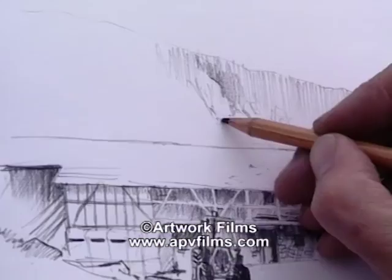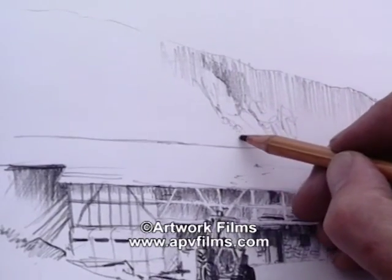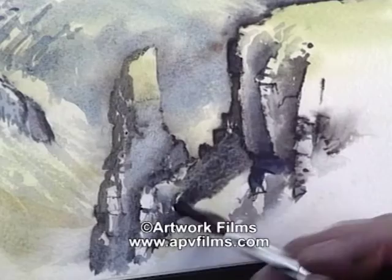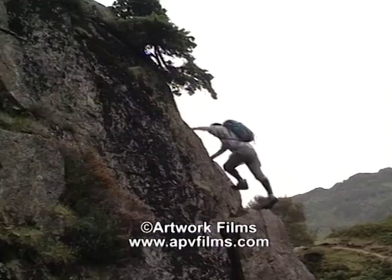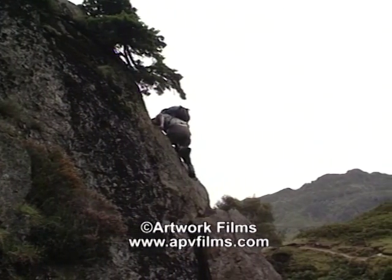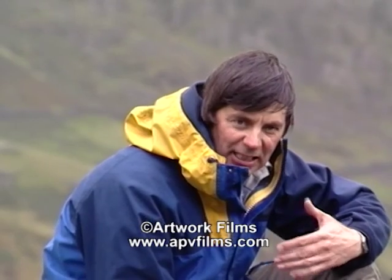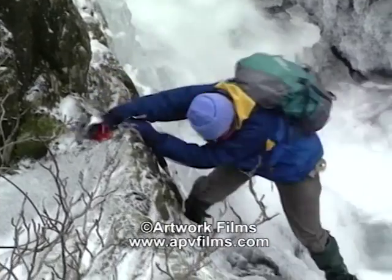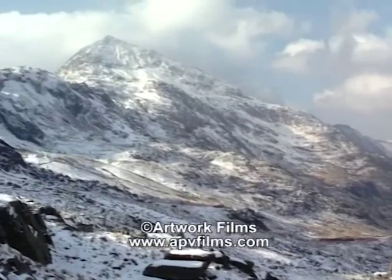Hello, I'm David Bellamy. I'm here in the very heart of the English Lake District — a rugged mountainous terrain with the Langdale Pikes, Bowfell, Crinkle Crags and Pike o' Blisco all around me. We're going to start this film here sketching in these summer conditions before moving on to Snowdonia where hopefully we'll have some snow.